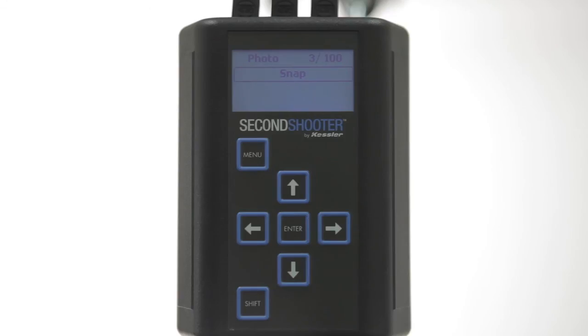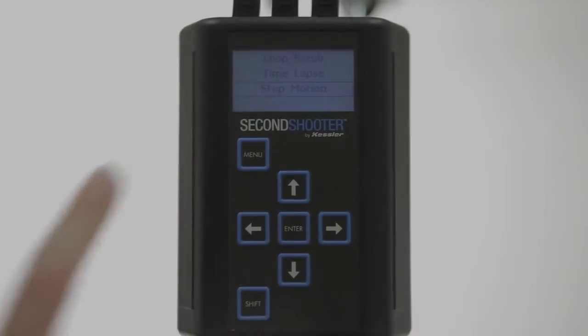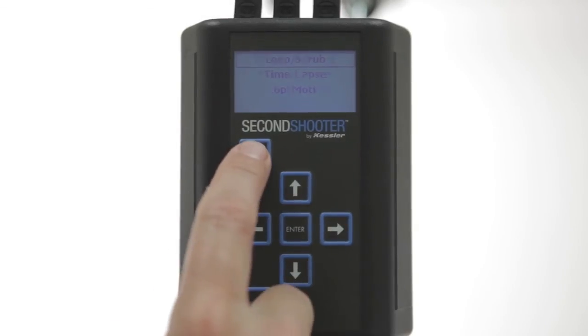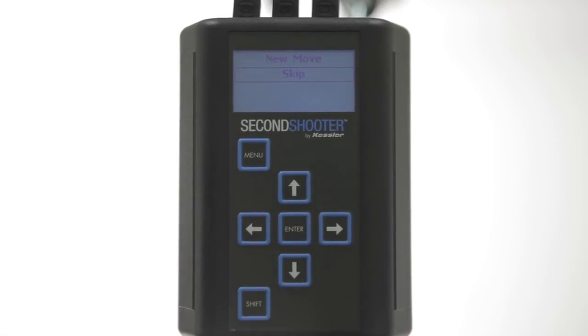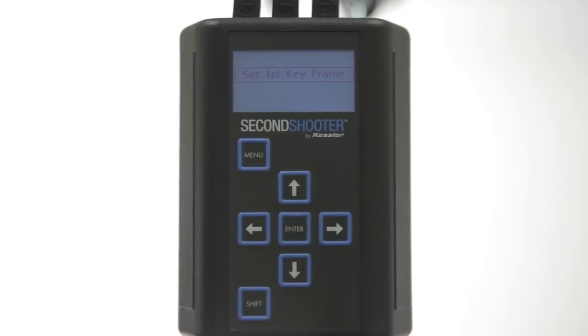To go back to the Shooting Style Selection menu, just press Enter two times. We've been working with the same two-keyframe move in this video. To program a new move, just press Menu, which will take you back to the Start screen. Select Program Move and press Enter. It's now giving you the option to Skip, which would keep your program move, or you can go to New Move and press Enter to program a new move.